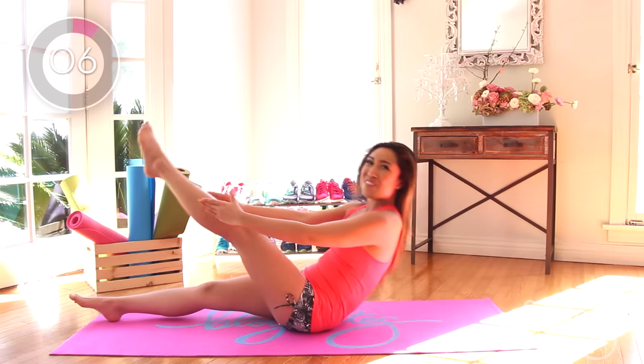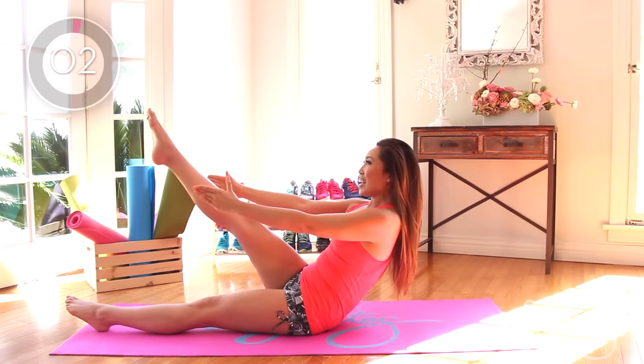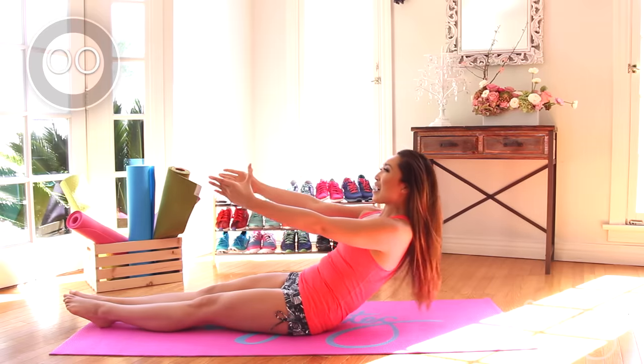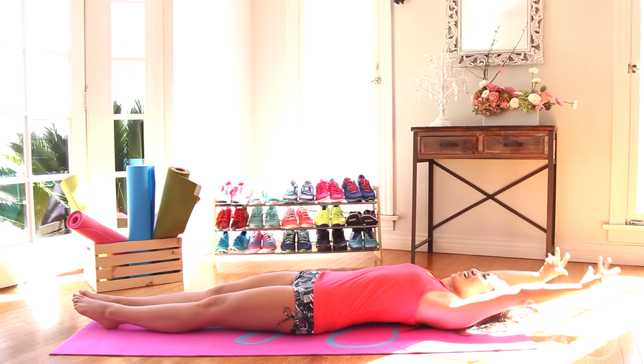Yes. And up, one more, and lift. Hold it, good. Slow it down, slow it down. And release those arms. Inhale through your nose, exhale through your mouth. Very nice.